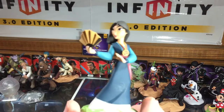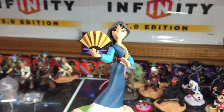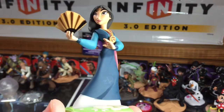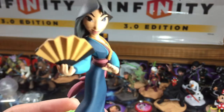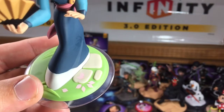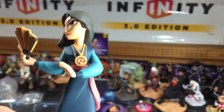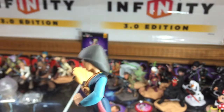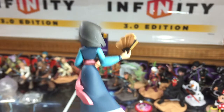And of course, we've got Mulan herself. There you go. Beautiful colors, really great design. My figure right out of the box is already pretty scuffed up — don't know what happened to her, but her paint job is a little iffy. She's got the cherry blossom on her base, which is a great little addition. She's got the dragon medallion, her fan, and her long flowing silk scarf. Very, very beautiful figure.